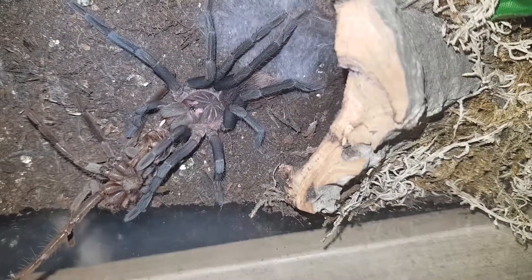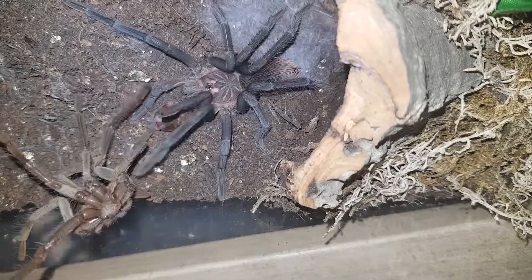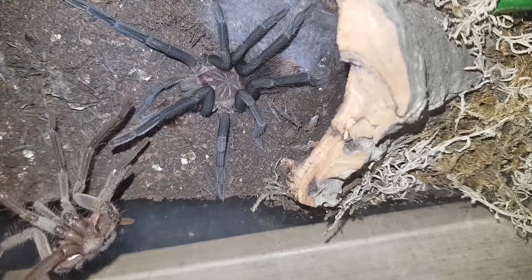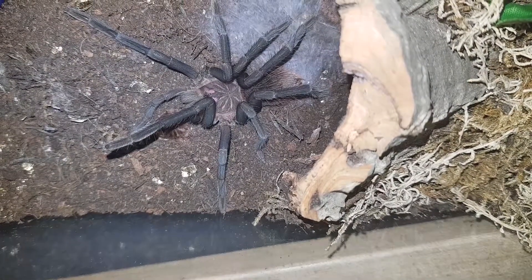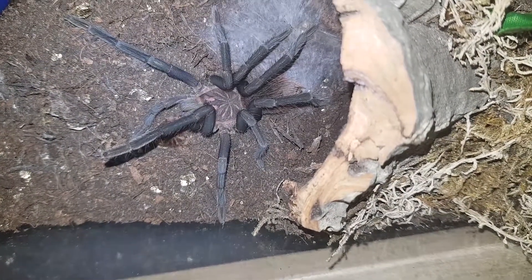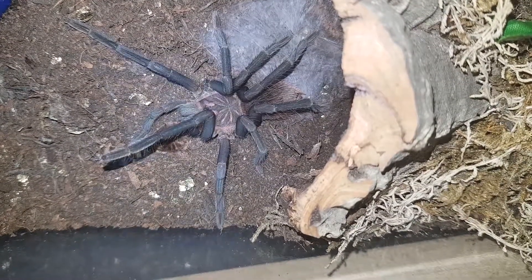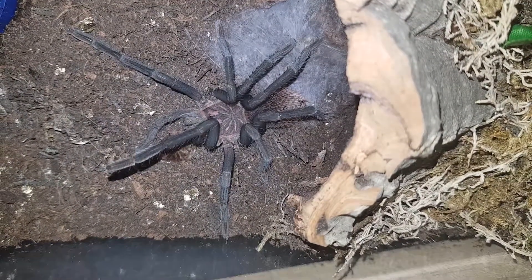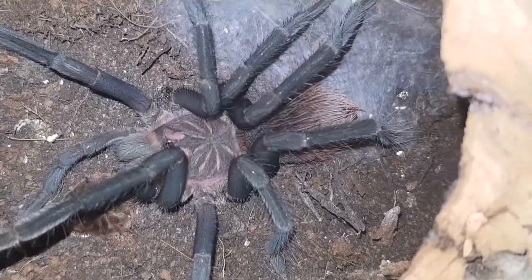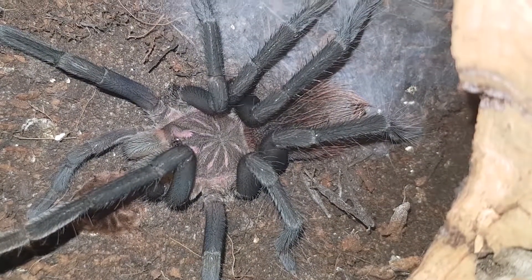I'm very aware she's got new, delicate white fangs and I don't want to break a fang, so I'm being very careful. It finally gives way, but she's actually managed to keep the carapace. I did get the majority of the molt, but very annoyingly, when I laid it out to try and sex it, I had no idea because it had been chewed beyond all recognition.